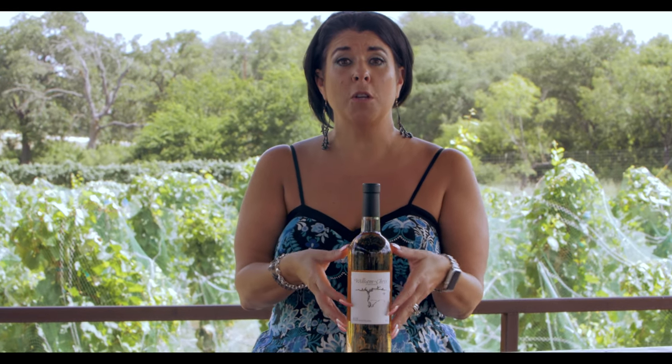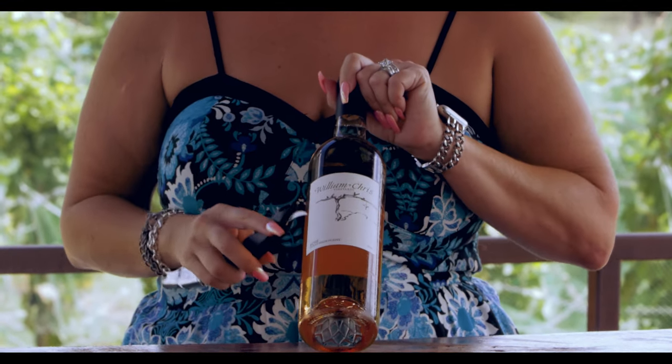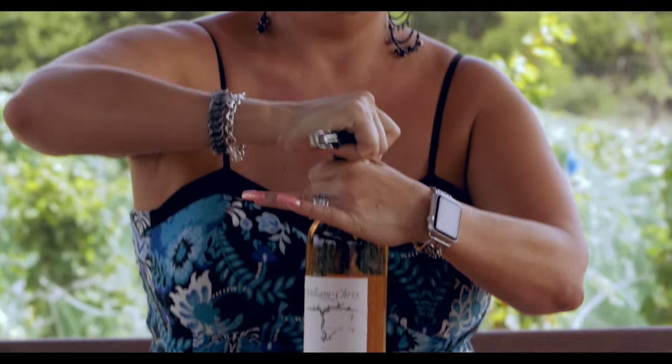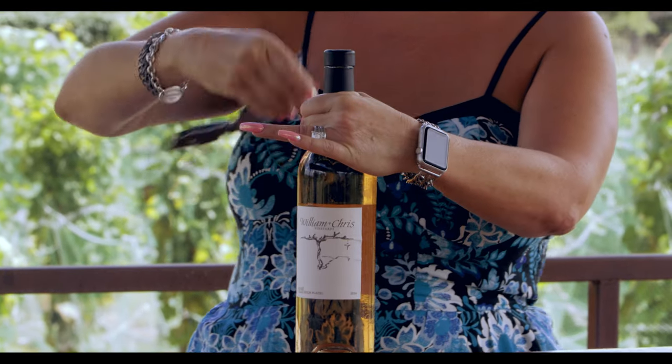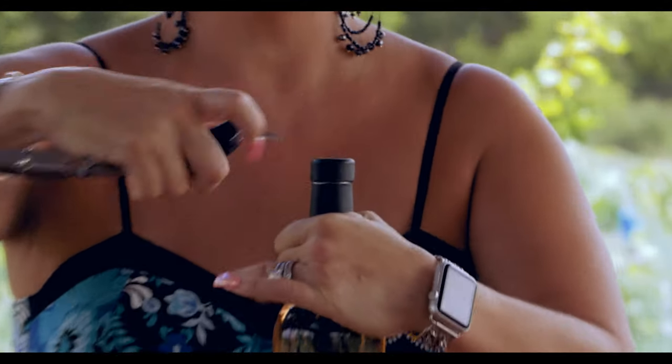We're going to open up a bottle today and I'm going to show you how to do it properly without ruining the cork. First and foremost, you always want the label facing out. You want your members or your customers or anybody here to see the label of what you're doing. So you're going to gently use the knife and cut the foil off the top, remembering to always face the label out.